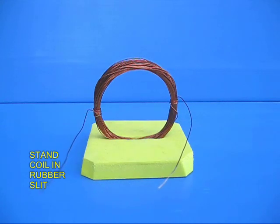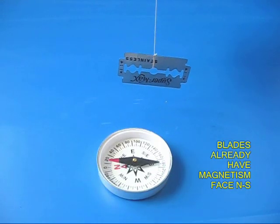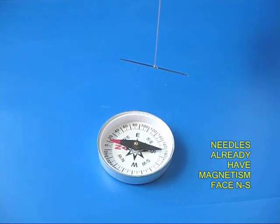Now if you take a fresh blade and hang it by a thread, you would be surprised that all blades are pre-magnetized and it will point towards north and south. If you hang a needle, the same thing happens — the needle also points north and south.